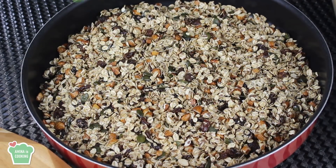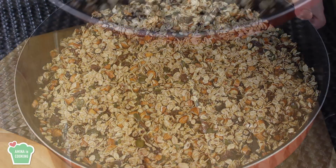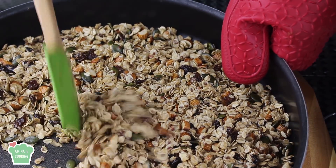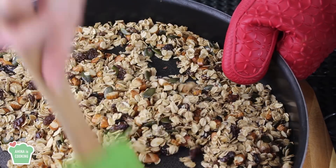I'm going to put them in the oven for about 30 to 40 minutes, but every 10 minutes I'm going to take it out of the oven and give it a good mix. That's to make sure that they roast evenly from all sides.